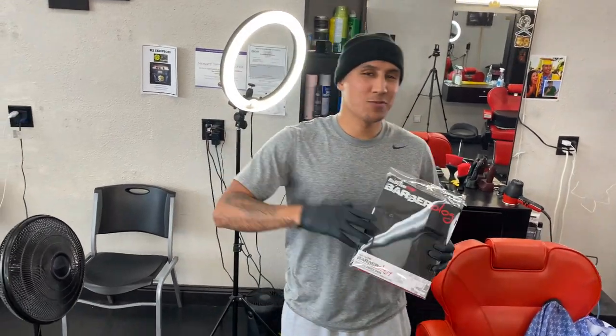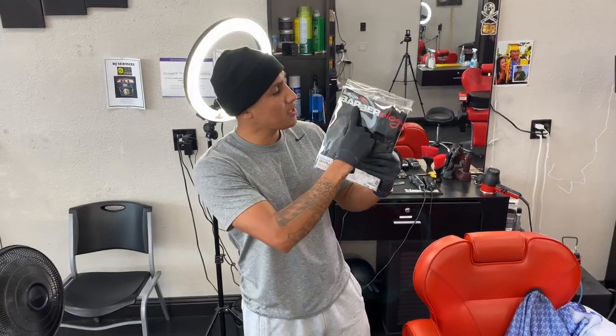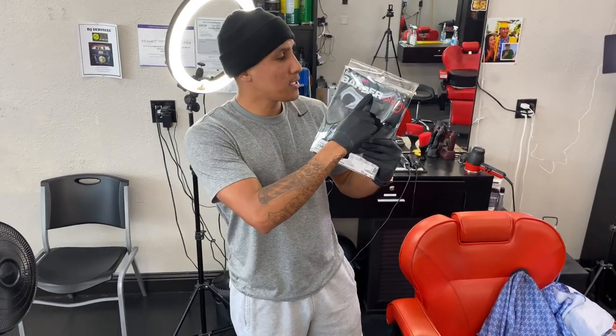What's up, y'all? Welcome back to the channel. It's your boy Flex Rude. Today's video, we're going to do a review and an opening on the Barberology Smart by Babyliss Pro.